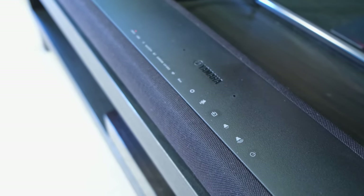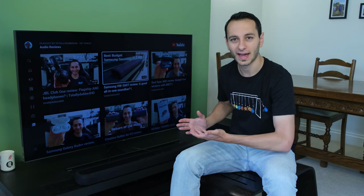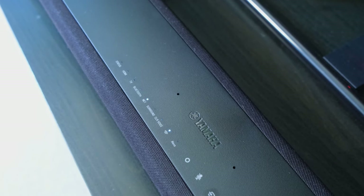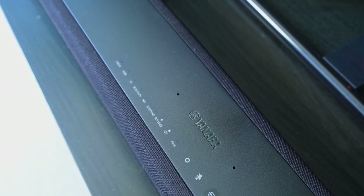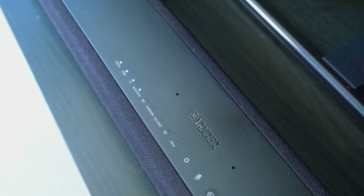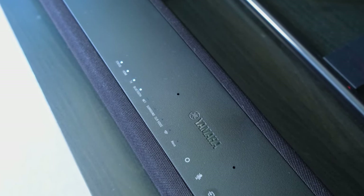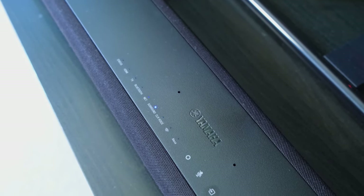While this might not pose an issue for a lot of individuals, if you do have pets running around then you might have accidental presses. At the top of the soundbar you also have some illuminated LEDs, which is very handy for you to see what mode it's running on. When adjusting the volume you can see the LEDs incrementally going up, and for subwoofer adjustment via the remote control you can also see the midpoint via the LED indicator.